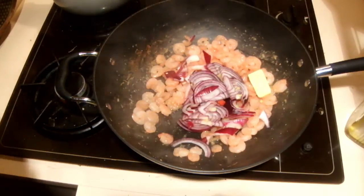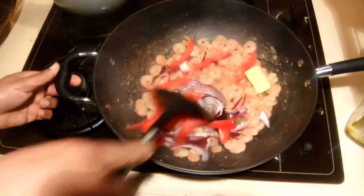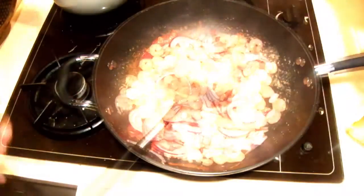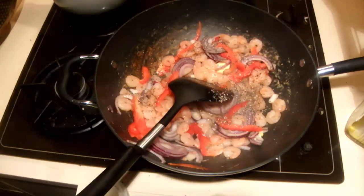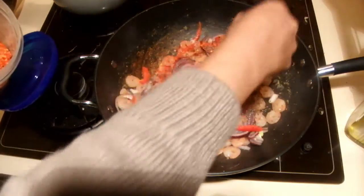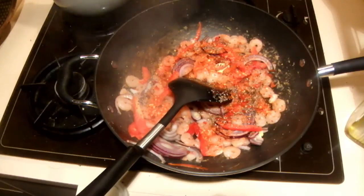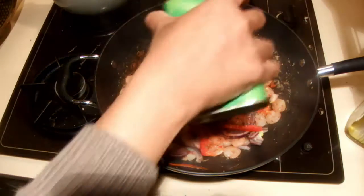Then the capsicums. I am going to cook this for about one to two minutes. Now I am adding pepper. If you like a little bit of chilies you can add some too — it will make this a complete one meal. Just to give a little extra flavor, and I am going to add some curry powder.